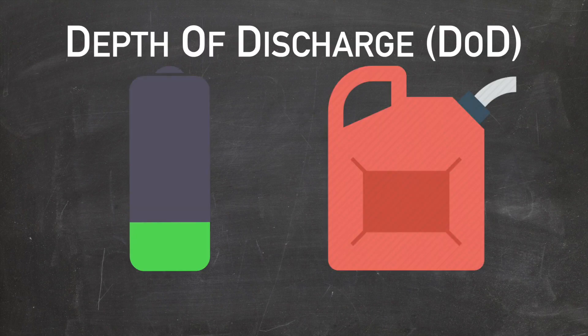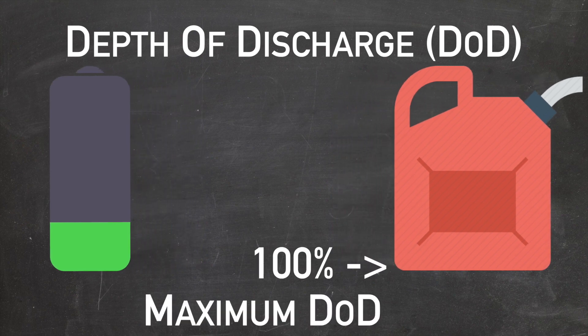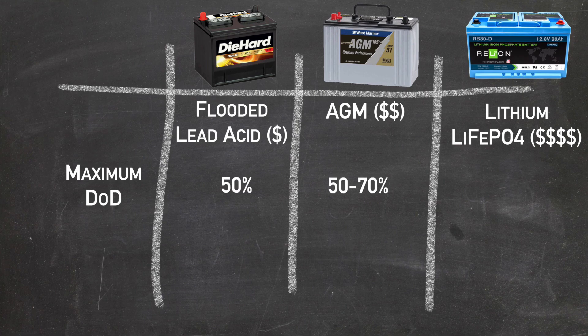Going back to the gas tank analogy — unlike a car that you can run down to empty, aka 100% discharged, batteries can only safely be run down to 50–80% discharged depending on the kind of battery you have. The maximum depth of discharge for lead acid batteries is 50%. For AGM batteries it's somewhere between 50 and 70%, and for lithium batteries it's 80%. That means a 100 amp hour lithium battery actually has more usable power than a 100 amp hour flooded lead acid battery.